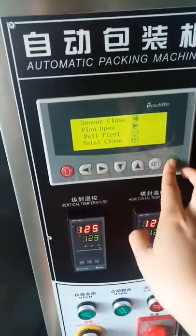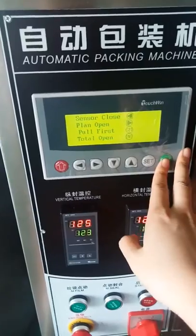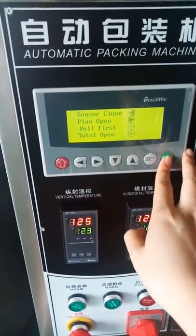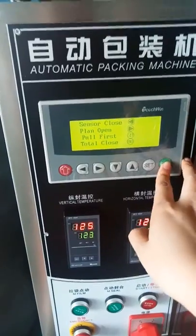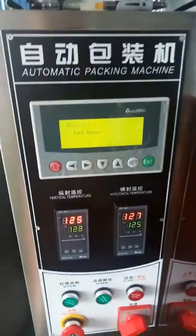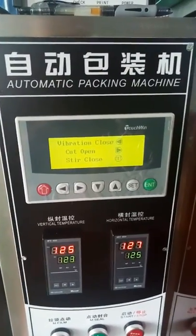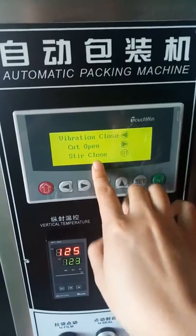'Total close' means the plan capacity counting number is on; 'close' means the counting function is off. The three functions on this page are not for this machine, so you don't need to set them.